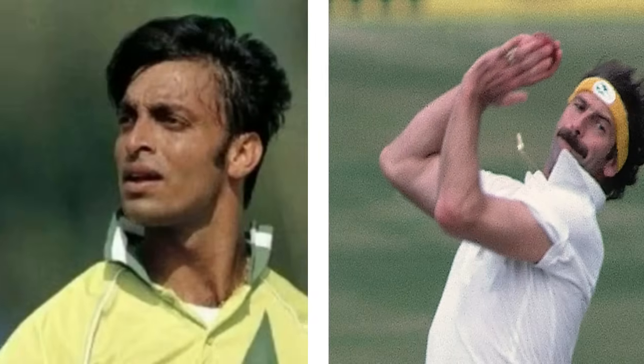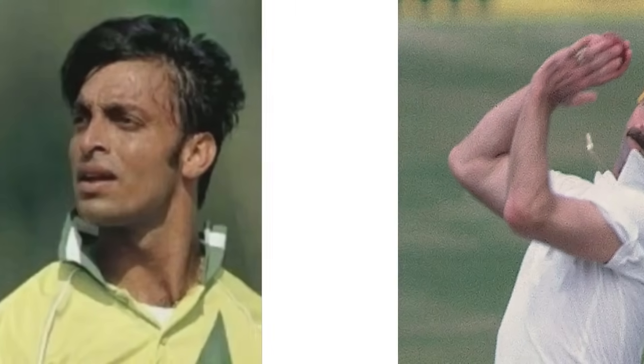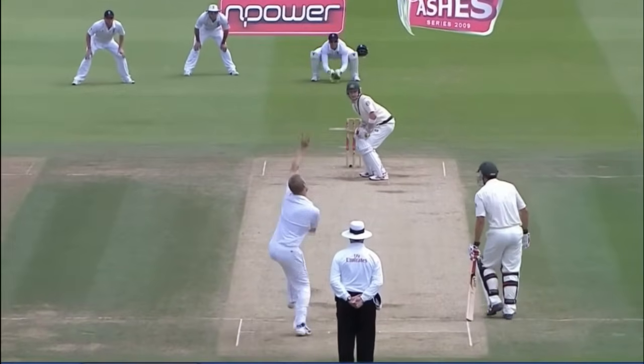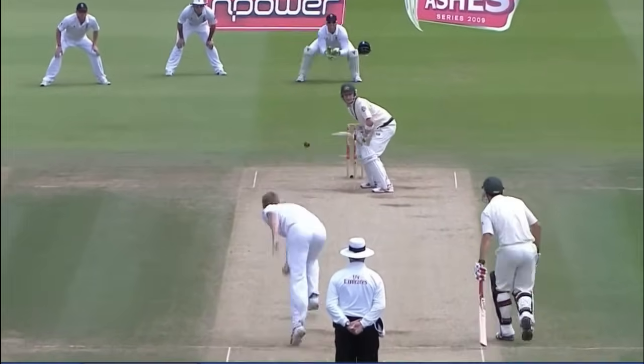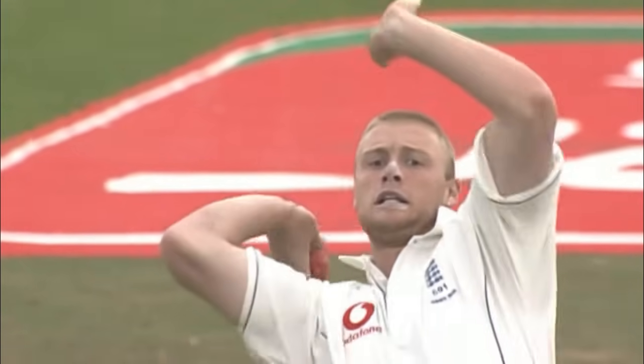Dennis Lillee and Shoaib Akhtar are two famous fast bowlers who used to bowl with a side-on action. If you are a front-on bowler, your back foot should land pointing down the wicket. At the time of back foot landing your hips and shoulders should be open, and you should look at your target inside your front arm. The main advantage of a front-on bowling action is that you will be more consistent in your line and length. Malcolm Marshall and Andrew Flintoff are two famous fast bowlers who bowled with a front-on action.